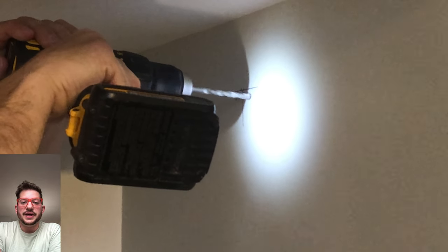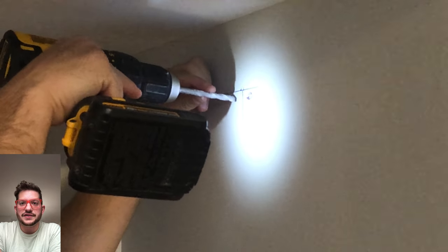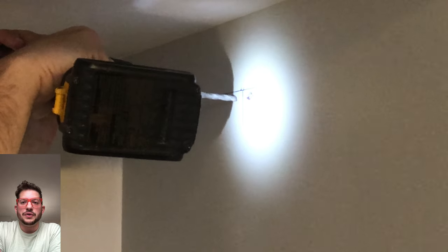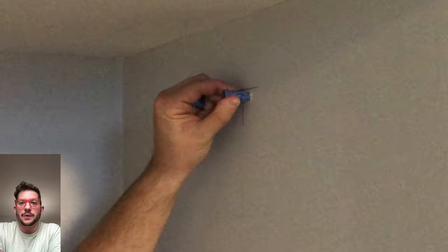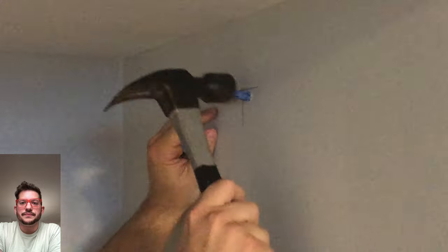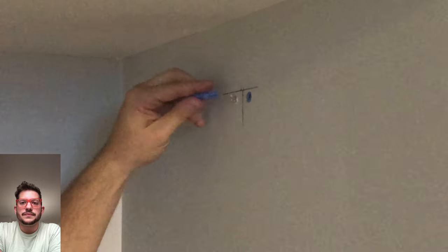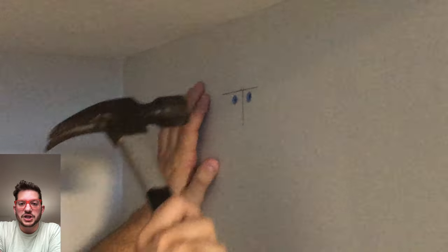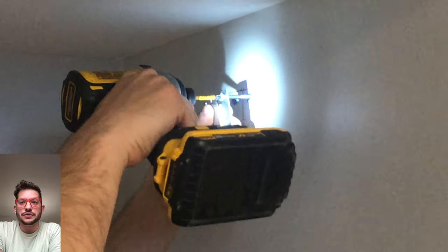We're using the drill bit that came with the drywall anchors — this is the correct size for the anchors. We drill both holes out, and once these holes are drilled we can hammer in the drywall anchors. Once both are hammered in, we can get our flush mount hanger and the screws that came with our anchors and screw in the flush mount.